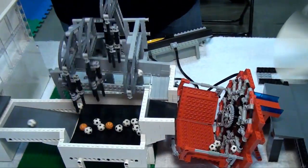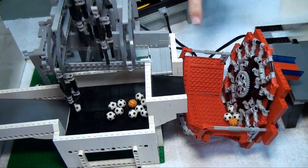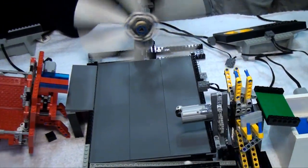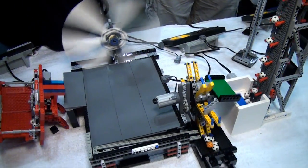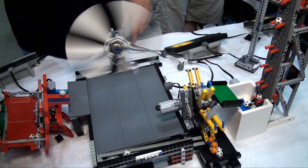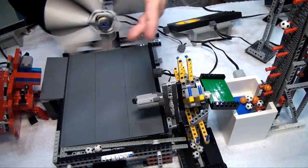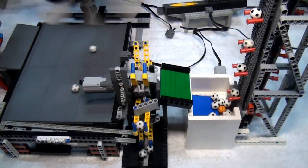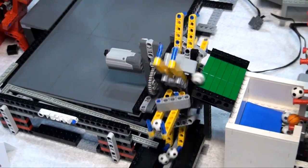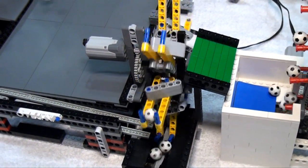From there we go into another type of rotating disc that brings balls up and drops them off, then into a module that uses air to blow the balls — also a nice place to stand if you're getting hot. It's part of the same module — a windmill scoop that brings the balls up to move on to the next module.